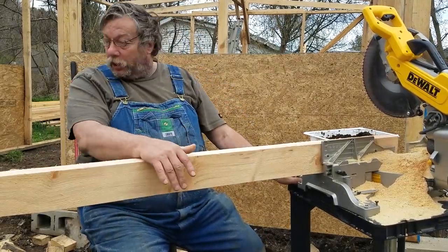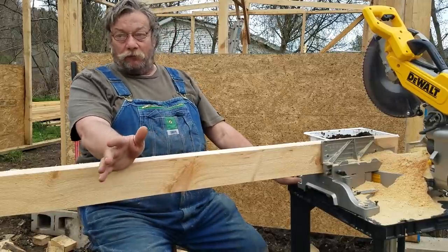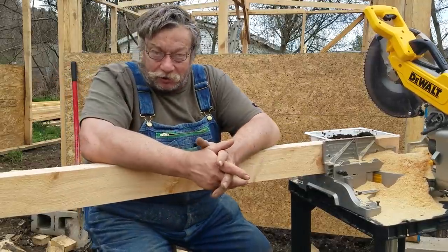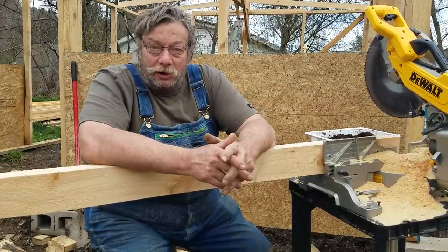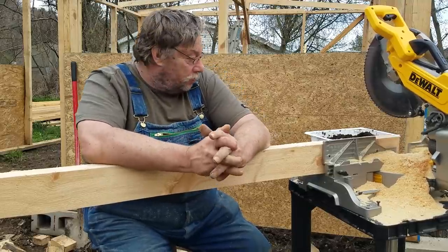Nothing like rough cut lumber for me. Things like this, I love using it. You got to know this - inch and a half by five and a half for a two by six. It's two by six, it's a nice little two by four. My logger buddy there has got a sawmill and he looked me up, did me a solid. Thanks man, appreciate it.